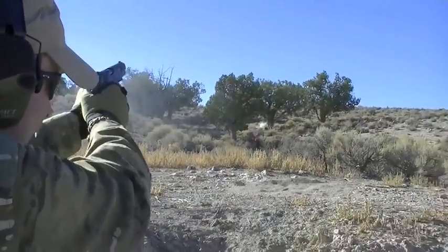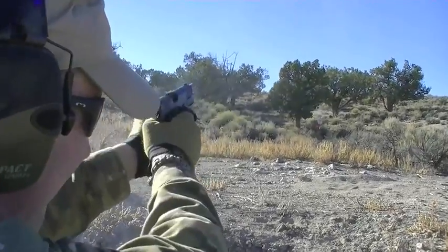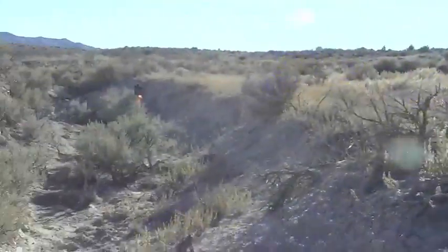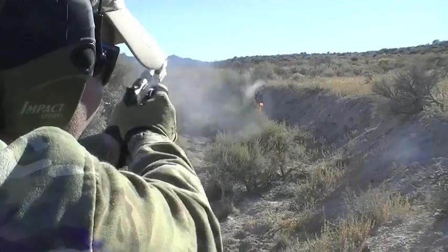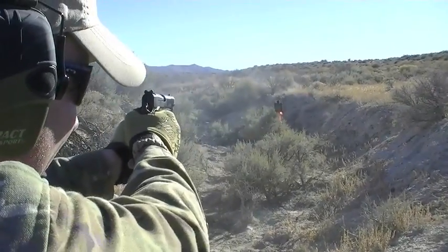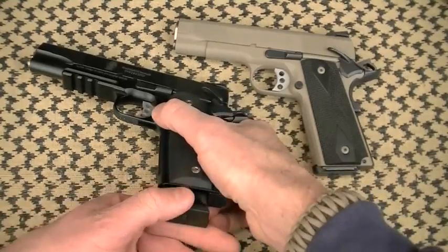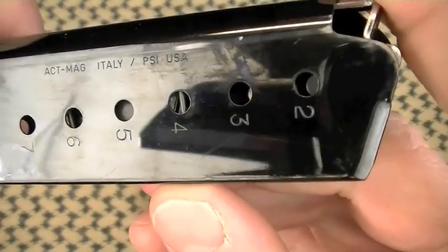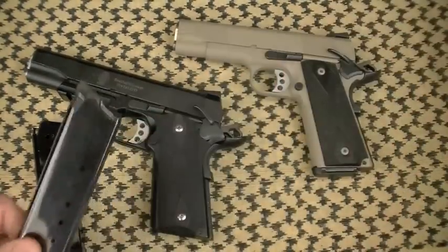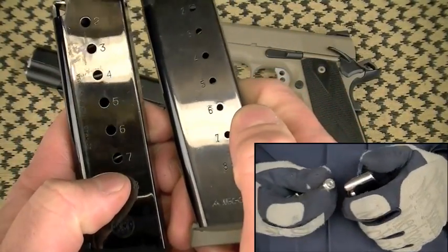Weight: specifically 33.4 ounces with an empty magazine, or 29 ounces unloaded — those are lightweight 1911s that integrate into a wide variety of systems without weighing you down too much. Remember, you're carrying a lot of other stuff. The size is apparent: full size and commander size. Firepower: eight rounds. They come with what appears to be a Mec-Gar Italian-produced magazine — you can see 'Made in Italy' on the body.